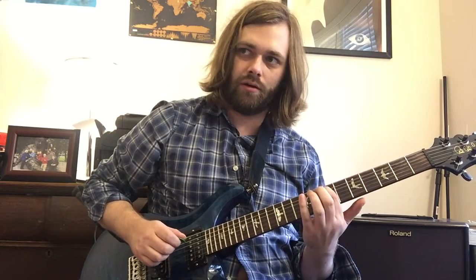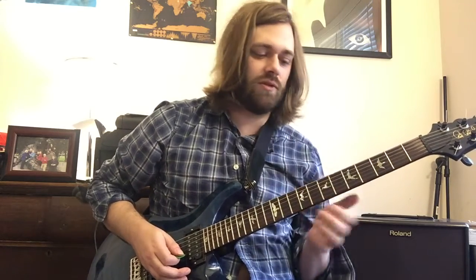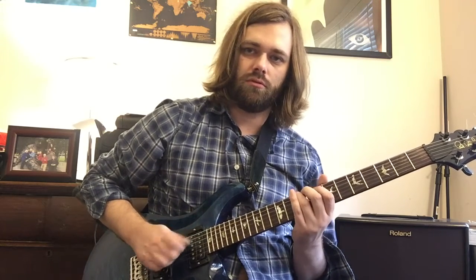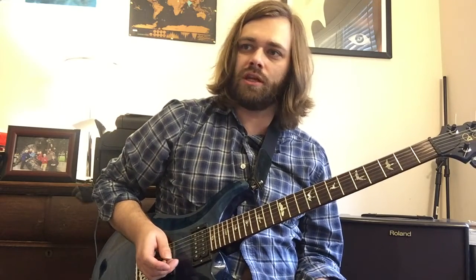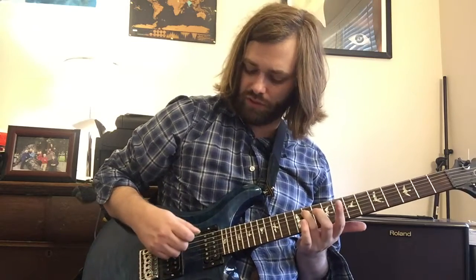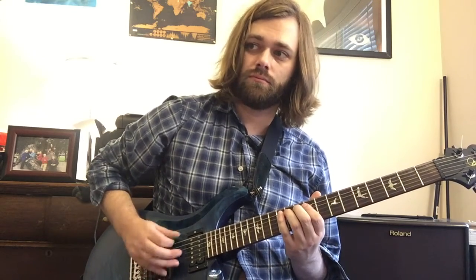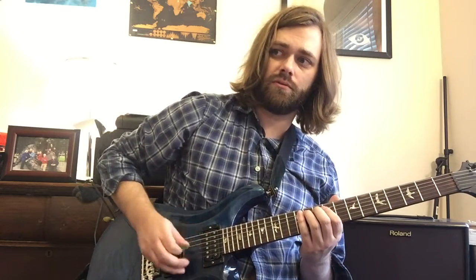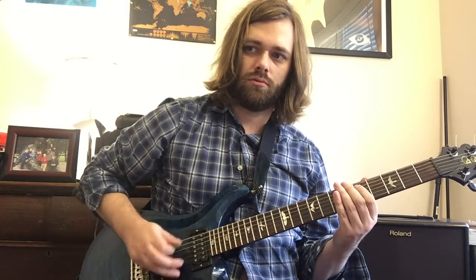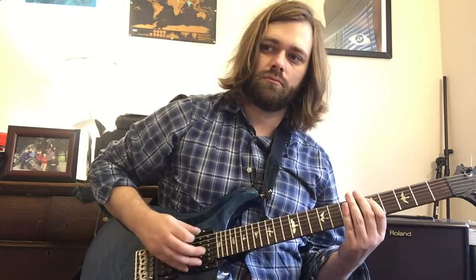Then we're taking it to the 7th fret and back to the 9th. That time we're sliding down to the 7th and 5th frets in combination with the open D string, then coming back to the D chord. It's going back and forth between the 9th and 10th frets, then we slide up and play the open E in combination with the 11th fret, which gives you an E chord sound. The next measure goes through the 9th, 7th, back to the 5th frets.